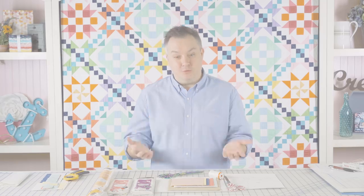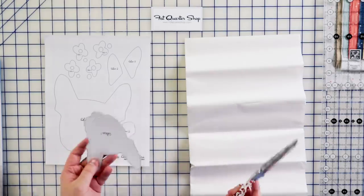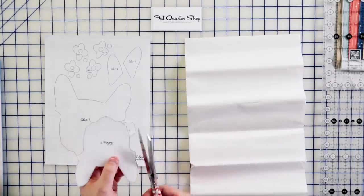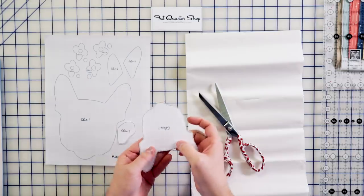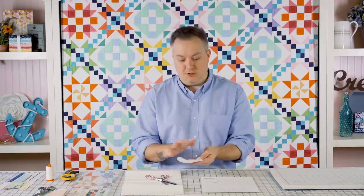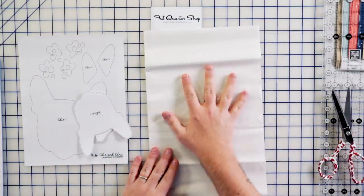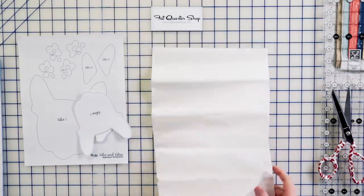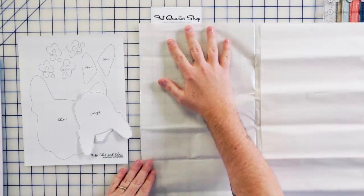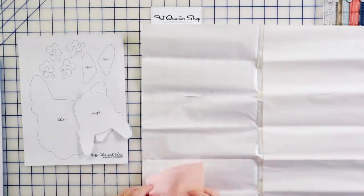You're also going to need your sewing machine, your iron, and other basic sewing supplies like a rotary cutter and a ruler. Now comes a really fun part — we're going to start the iron-on fusible process. Take your templates and cut them out using your paper scissors, not your fabric scissors. Just cut around the shapes. You'll notice that on the pattern they're labeled: Edna 1, Edna 2, Edie 1, Edie 2, etc., so it's super easy.